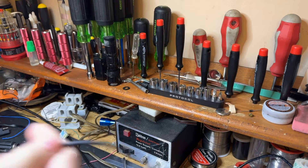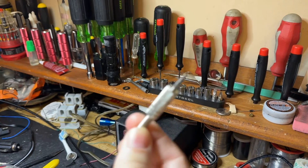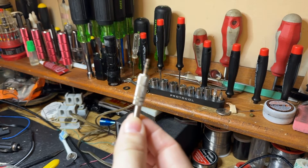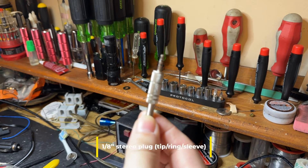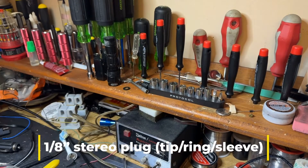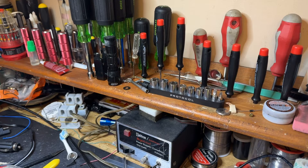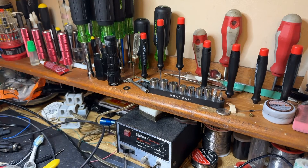The cable that came with the paddle has an eighth-inch stereo plug on the end and had these three wires. I took it off because I've been having trouble with RF getting in through that cable.